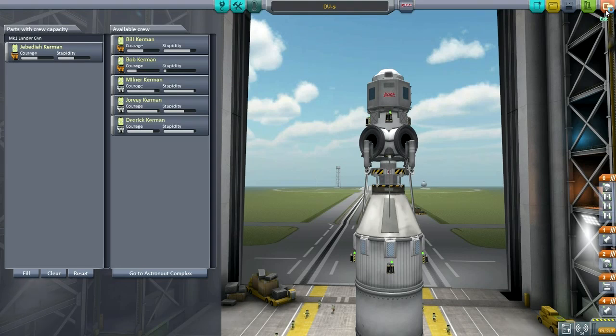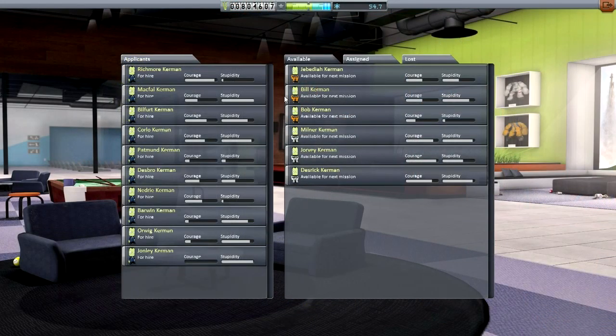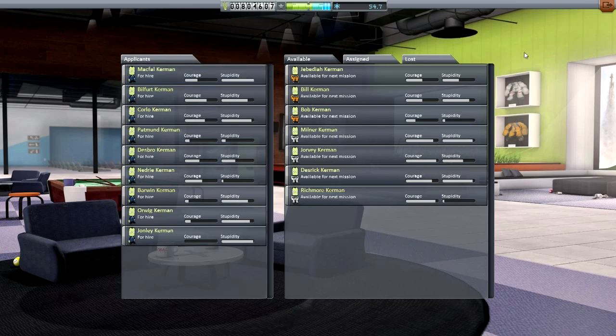Let's go out and get a new Kerbal. We've already got the contract to land on the moon. Astronaut complex — naturally, this is an extremely daring and difficult mission. Corlow has a high degree of stupidity and reasonable courage. Billford has slightly less stupidity and plenty of courage. Richmore Kerman has very low stupidity and very high courage. Maybe it's better if the Kerbal goes in knowing what's going on but is still willing to give it a try. Let's hire Richmore for this gig — he might be the first Kerbal to land on the moon in this series.